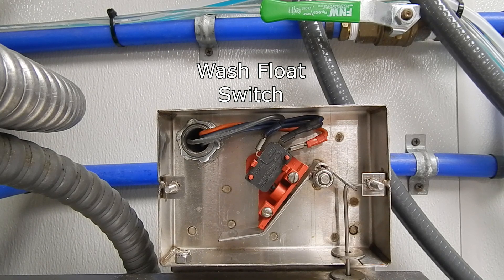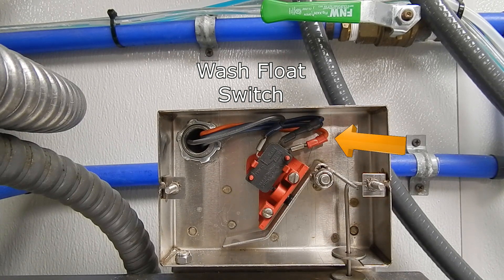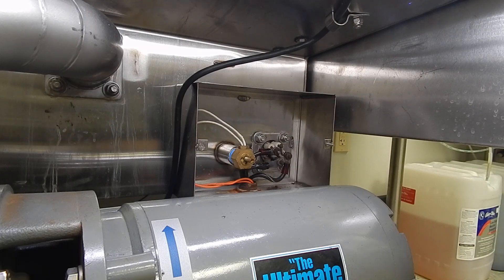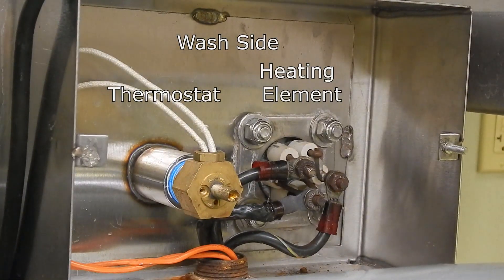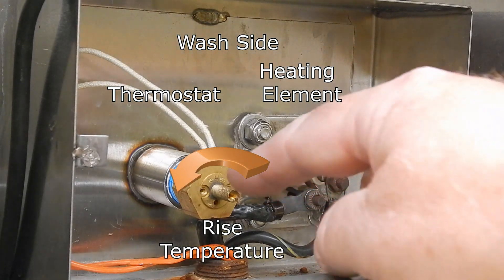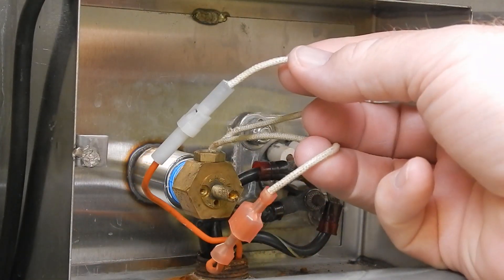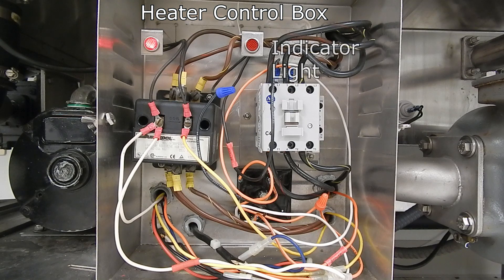On the wash side, as the tank is filling up, the water displacement weight relieves the pressure off the lever and allows the switch to change positions. It now transfers power to the orange wire that will go down to the wash thermostat. Same type of thermostat — turning counter clockwise will increase the temperature. Power comes into one side of the thermostat from the micro switch, and the second wire then travels to the heater control box and connects to the heater relay.